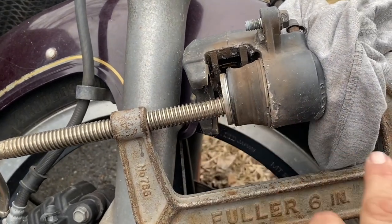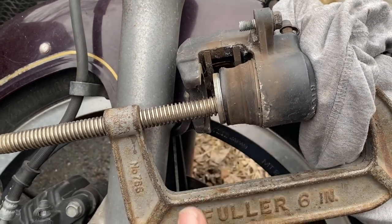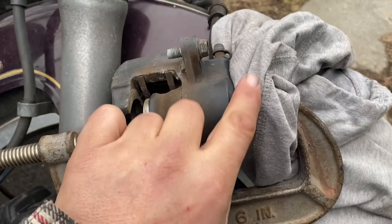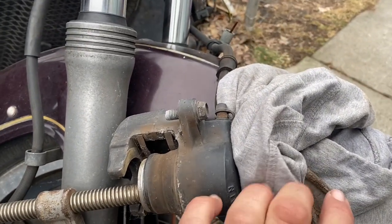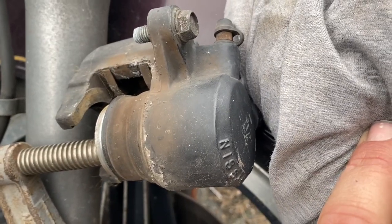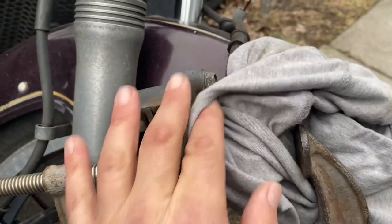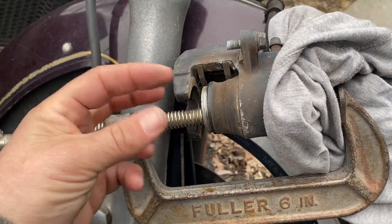I'm going to show you how I would push this back. I have a giant C-clamp here and this just sits back in here. Make sure you protect your housing if you don't want to scratch it — if you don't care, go ahead. There's a little bit of scratches there but I don't think I put them in there.